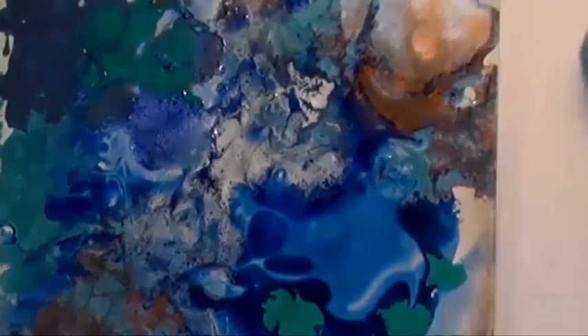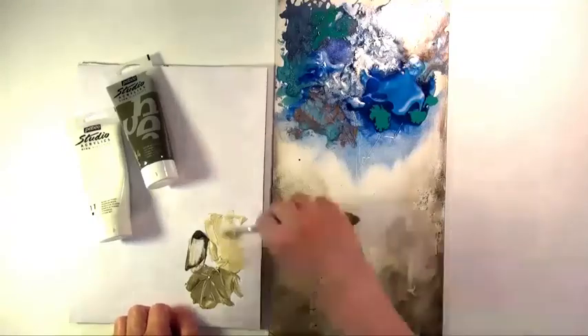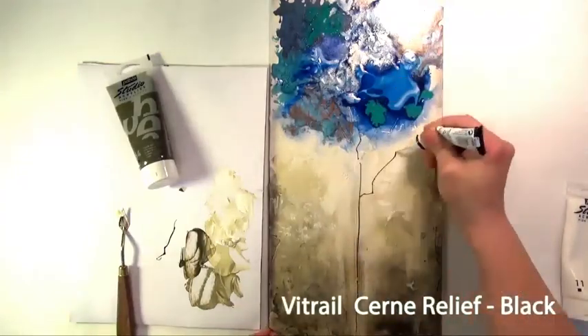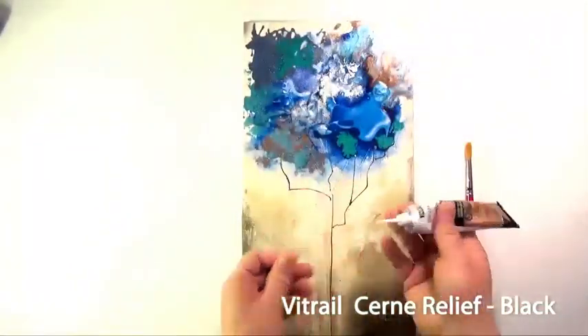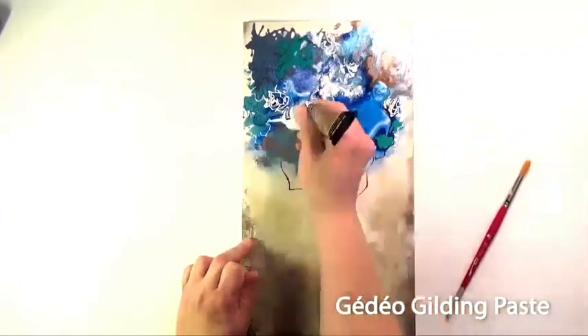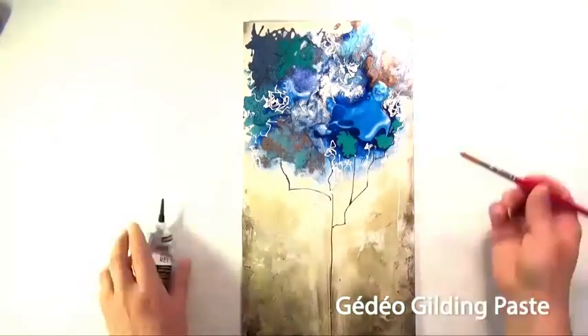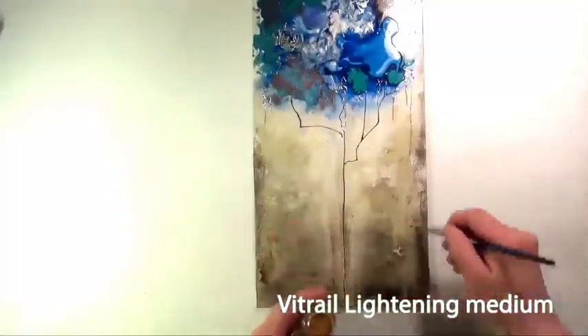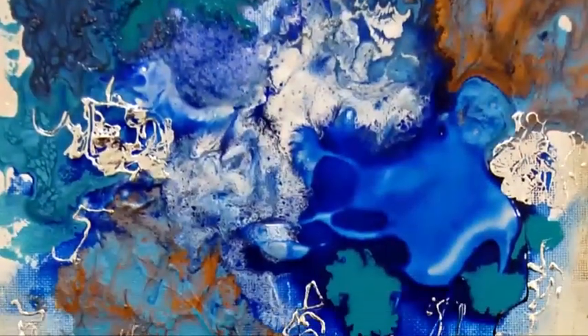See how vivid the colors are when combined with the Vitrae colors. To complete this piece, the artist adds Studio Acrylic colors over the previously painted background and uses Black Vitrae Sound Relief to highlight the tree trunk. For the final touch, she applies Silver Gedeo Mirror Effect Metal Leaf over previously applied dry Gedeo Relief Gilding Paste to add ultra shiny effects. There you have it — a beautiful piece with breathtaking effects achieved with a few mediums and colors, a little imagination, and a flick of a brush.